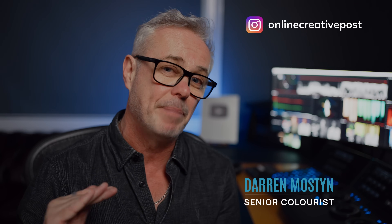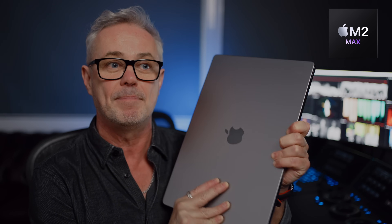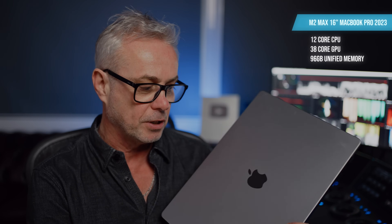This episode is really a quick benchmark test. This is my M2 Max MacBook Pro 16 inch — the top spec one you could buy in 2023. It's fully loaded: M2 Max 12 core CPU, 38 core GPU, and 96 gigs of unified memory. So this was the top spec one that you could buy at the time.